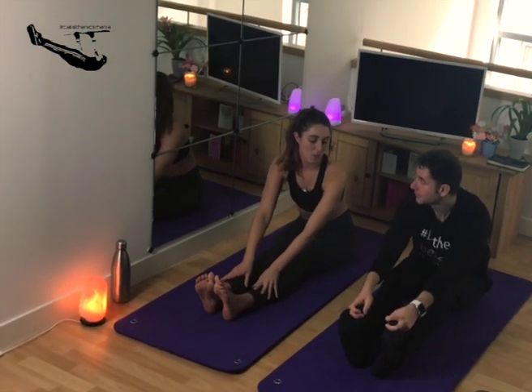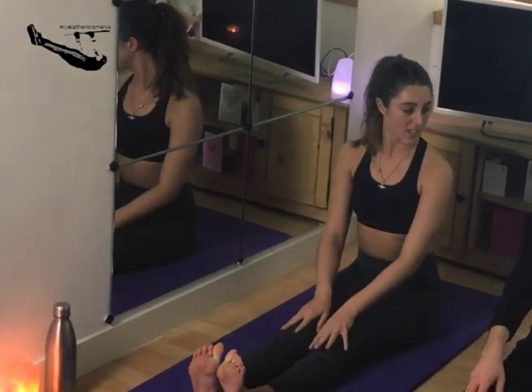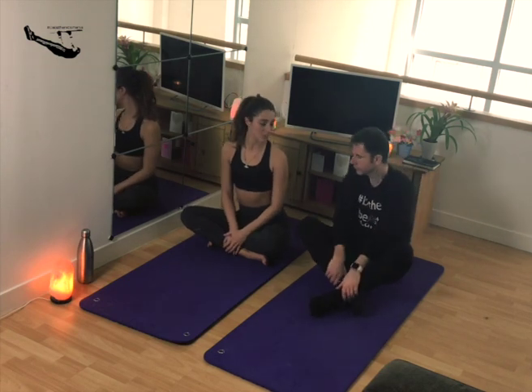If you can't grab hold of the toes, maybe you can just use a strap to place around the bottom of the feet. Then take a nice bend in the knees and come to a comfortable cross-seated position.